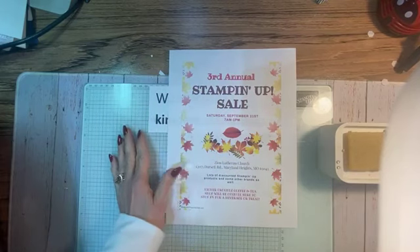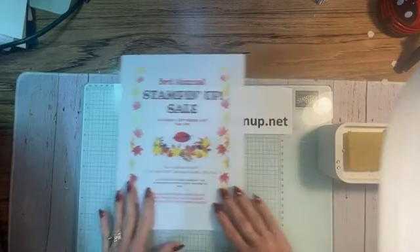We start at 7 a.m., and at noon, some of us will be going half price. So it's not only deeply discounted, but then at 12 noon we mark our merchandise half price. Some stampers hang around just for that noon hour. I hope you can make it and tell your friends — the sale is next Saturday, 7 a.m. to 1 p.m.